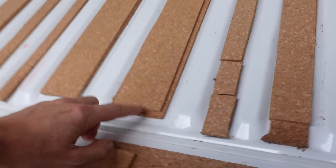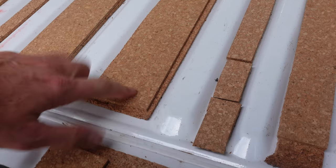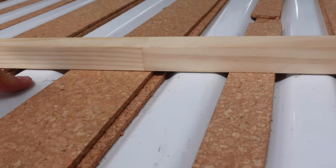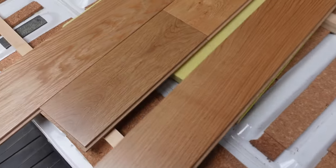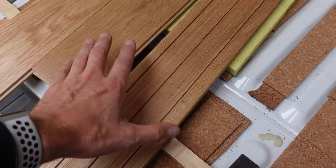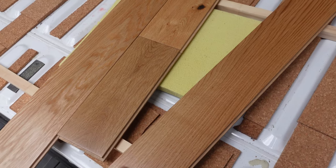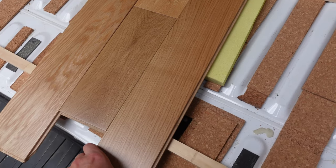The problem with the previous build was the foam between the ribs was too easily compressible. With this cork setup, I've got two types: a 6mm layer at the bottom and a 5mm on top, making 11mm total — exactly what I need to meet the height of the metal. The wooden boards are tongue-and-groove solid oak, which were dirt cheap: a hundred dollars for enough to do the whole van, and they're pre-finished on top, so no sanding or polyurethane needed. It just clicks together and it's done.